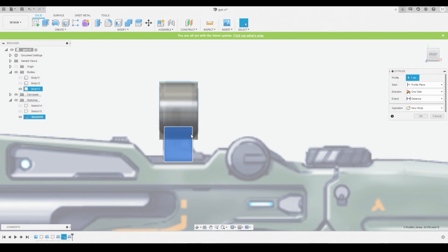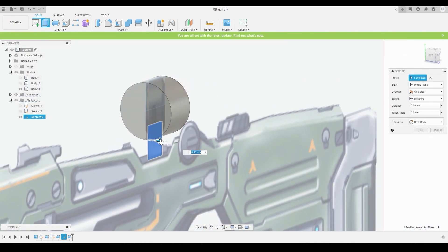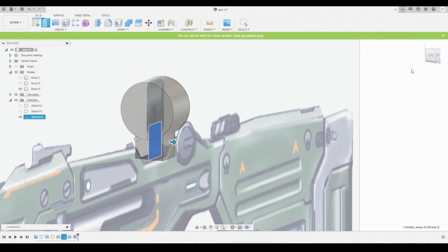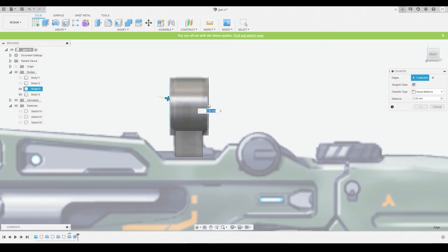Select the sketch, right-click, press-pull, and pull this out just a little bit so it actually makes sense. Change the direction from one side to symmetric so it's mirrored on the opposite end, change from new cut to new body, and hit OK. Go back to the right view after turning off that sketch, then go to Modify Chamfer. Chamfer both of these edges and bring the arrow in — that's going to sharpen it a lot better. Once satisfied, hit OK.